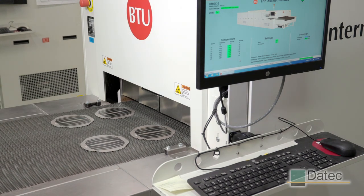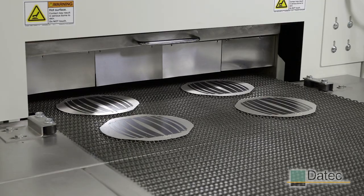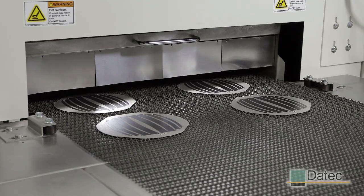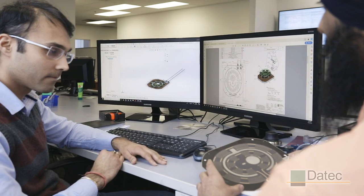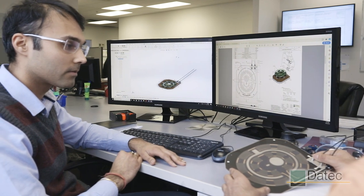Daytech's North American facility has two thick film production lines as well as industry-leading research, testing, and development capabilities. It all starts with working with the client to design the heating solution for their product.